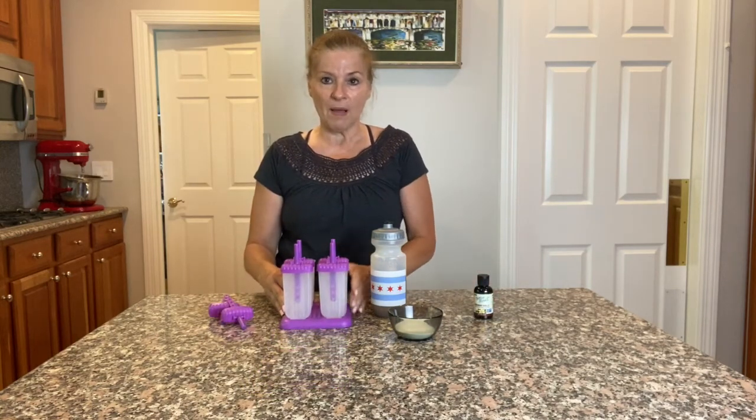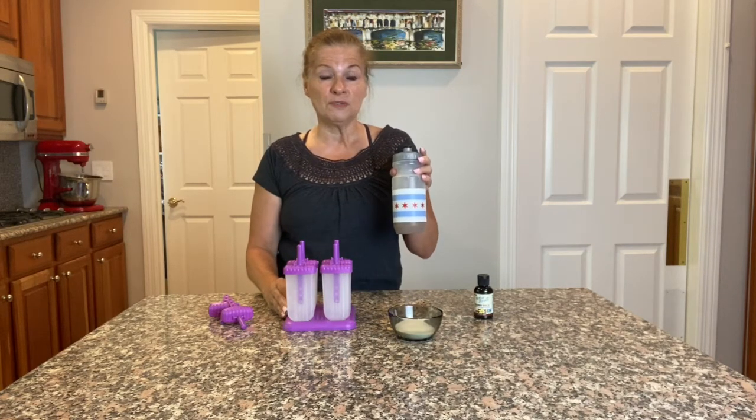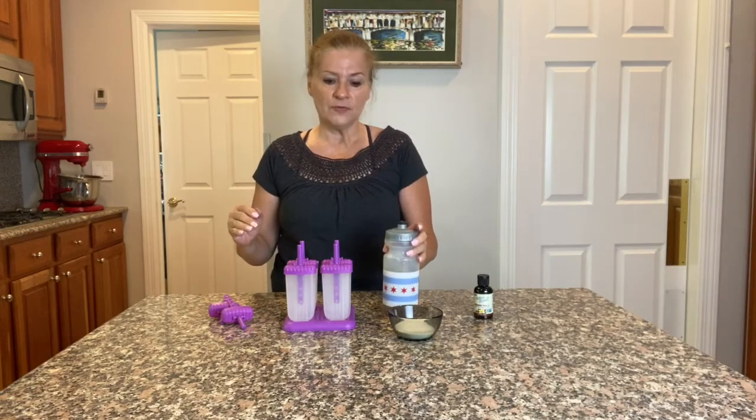Then take these popsicle molds if you have them. If you don't have popsicle molds, these make really delicious ice cubes in your iced coffee, so that's an option too.